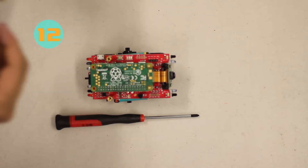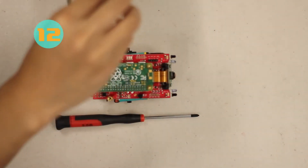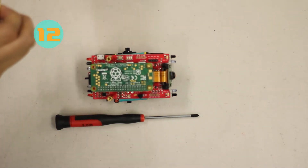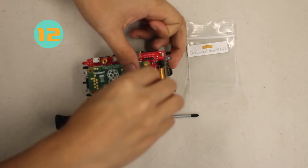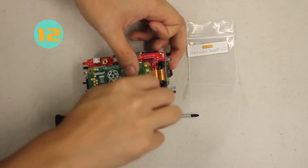For step twelve, we're going to add the remaining standoffs to the Zoomie. Get the two short socket standoffs and attach them onto the Pi Zero — there should be screws already protruding, and this is where we put the standoffs.